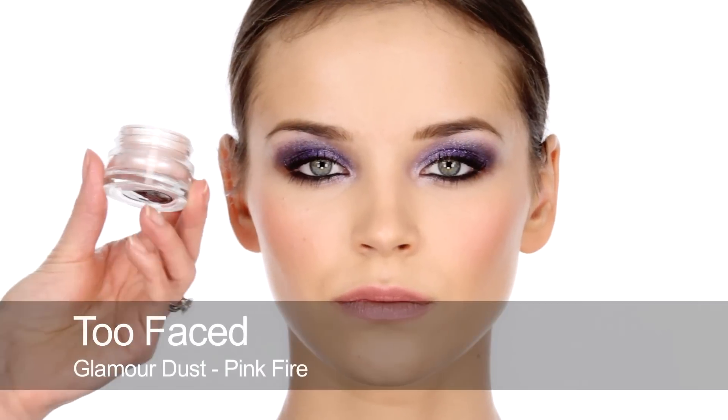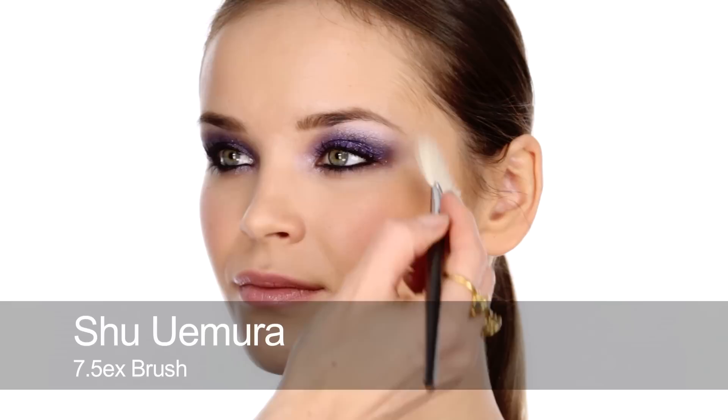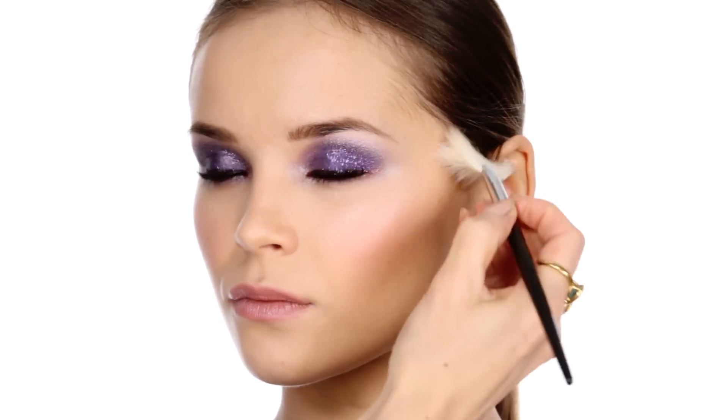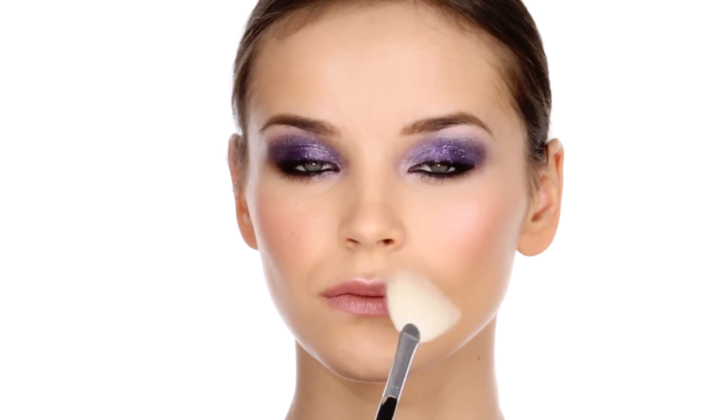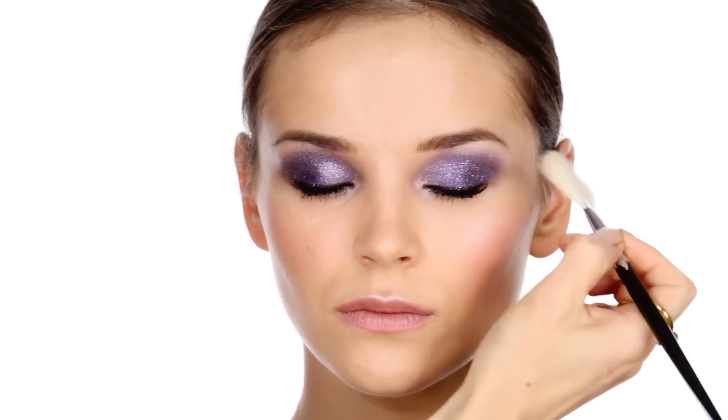As a finishing touch, I'm going to add this pale pink loose glitter by Too Faced as a highlighter. This is really, really pretty. Sweep it onto the upper cheekbone, centre of the top lip, the inner corner of the eyes, and the brow bone. So that's the finished look, and it is definitely party ready — glittery gorgeousness.